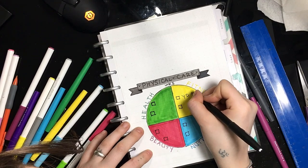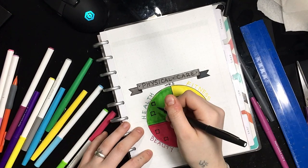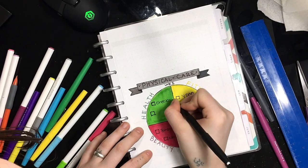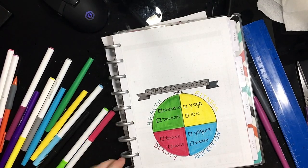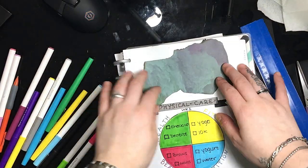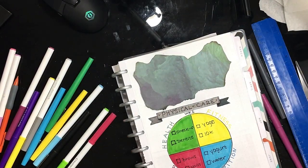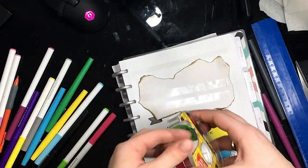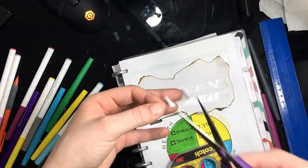A few of the things I have in here are yoga for fitness. I have checkup under health because I need to go see my doctor for my yearly, and then I have water under nutrition because I need to drink more water. And for beauty, I put brows because that's really the only thing that I take care of as far as hair and makeup goes.